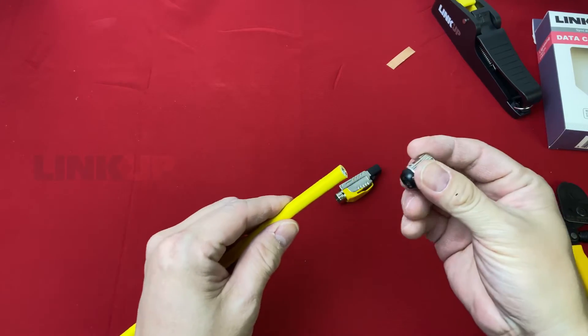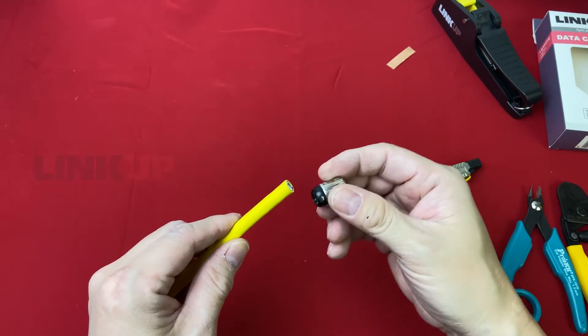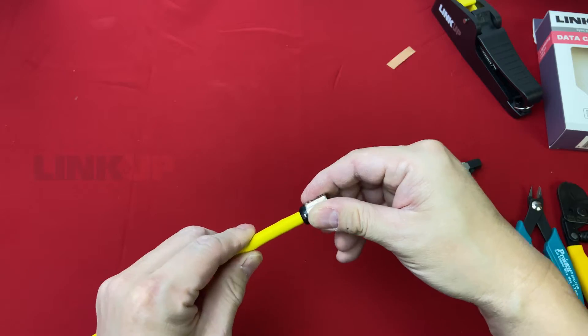Let's begin. First, let's put the screw-type boot into the wire. The black end goes in first.